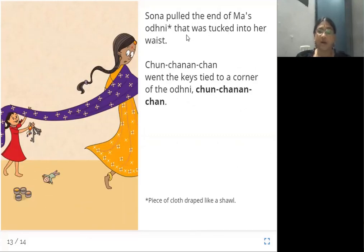Sona pulled the end of Ma's odni that was tucked into her waist. 'Chan, chanan, chan,' went the keys tied to a corner of the odni. Odni means a piece of cloth draped like a shawl. Can you all see the picture here? The violet-colored piece of cloth is called odni, which is worn like a sari. Sona immediately pulled the end of the odni from her mother's waist where the sound came from. Once the odni is pulled, the keys shook and made the sound 'chan, chanan, chan' again. They found that the keys were tied to the corner of that piece of cloth.